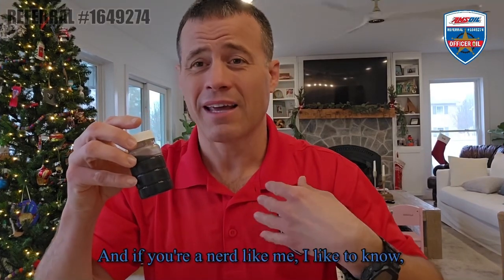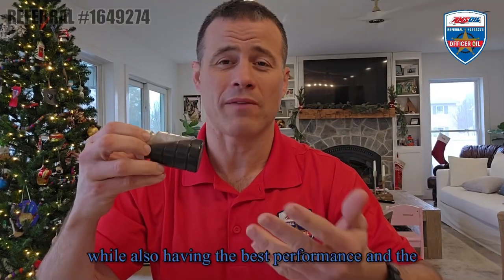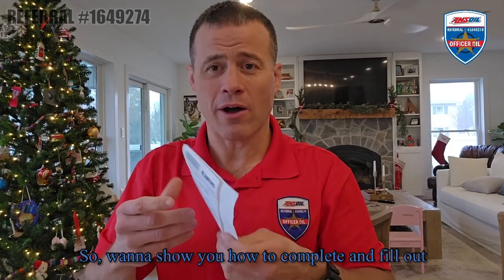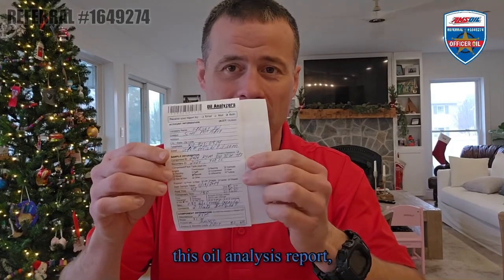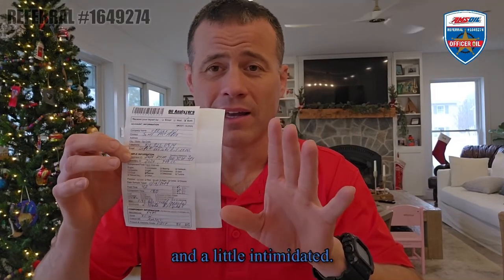If you're a nerd like me, I like to know – I want to see how far I can safely push things while also having the best performance and protection. So I want to show you how to complete and fill out this oil analysis report, because I know it can be a little confusing and intimidating. I was the first time I did it, but once you do one, it's really easy.